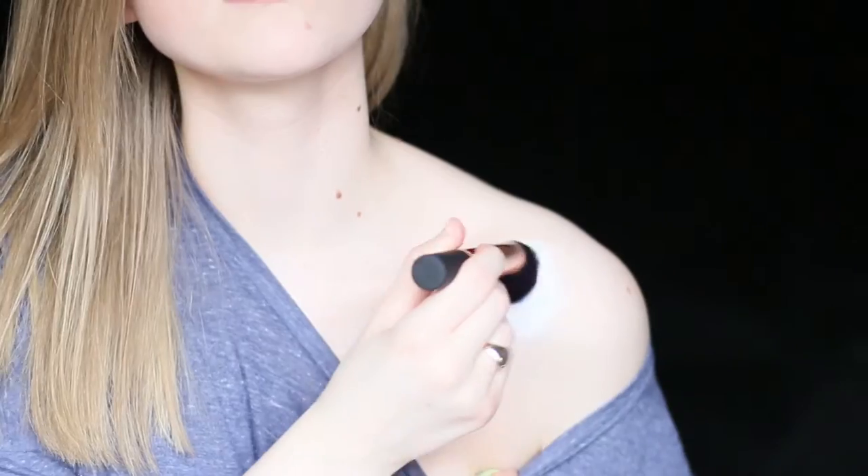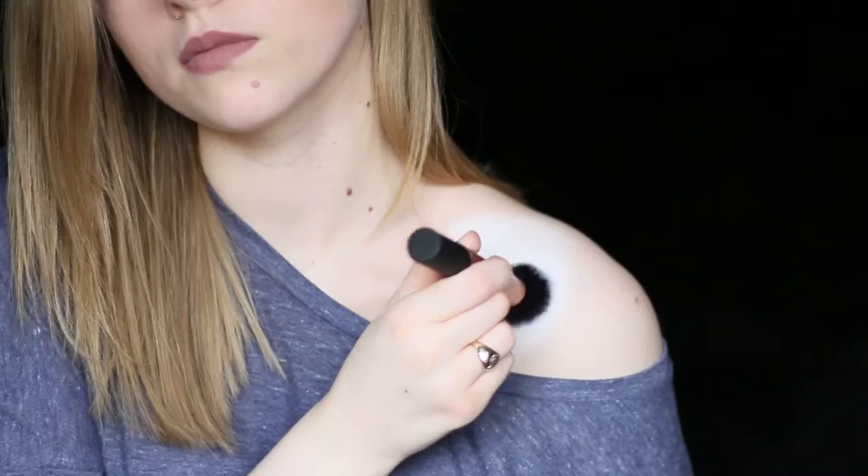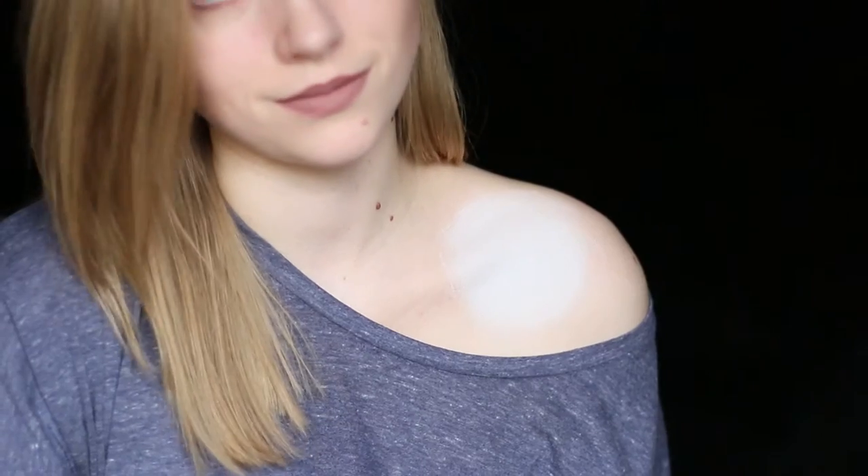I started by painting a circle of white body paint in the area that I wanted the moon to be, and that can be anywhere really. I just picked my shoulder because it was there next to my face, so I saw it and was like, oh, there's my creepy face.